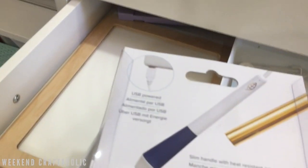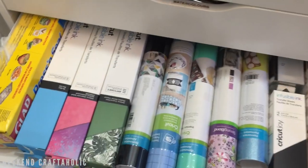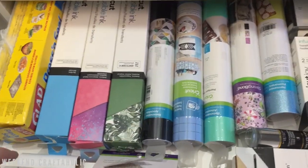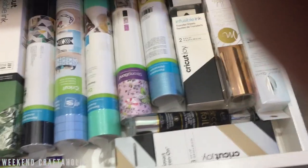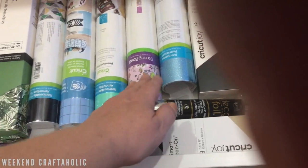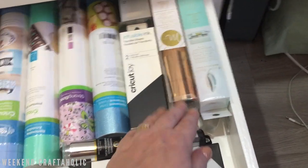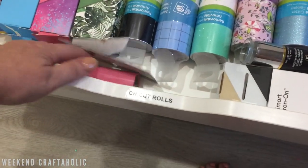Underneath I've also got this Speedball print press — I can put a stencil on it and use fabric paint to make an impression on a t-shirt, for example. Then I've got a few Cricut rolls kept in here along with press and seal. Some of them are infusible inks, mainly from mystery boxes or the Craftaholics box, and I've got extra foiling rolls stacked on top of one another with some String Blend at the front.